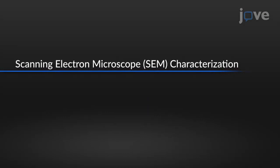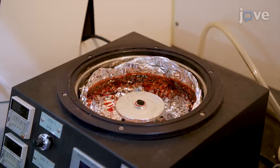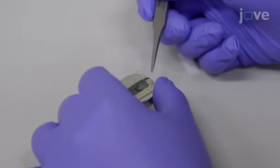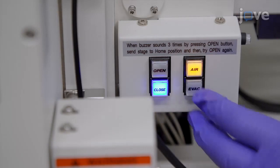To characterize the pattern deposition by scanning electron microscopy, drop a conductive polymer onto the substrate and spin coat at 2000 revolutions per minute for one minute. Fix the substrate onto the sample holder with carbon tape and press the air button to vent the load lock chamber. Place the holder onto the holding rod of the load lock chamber and press EVAC to evacuate the load lock chamber.